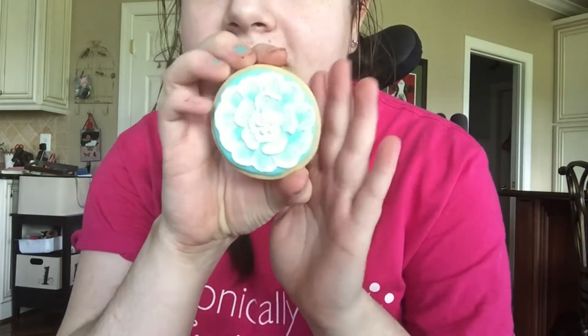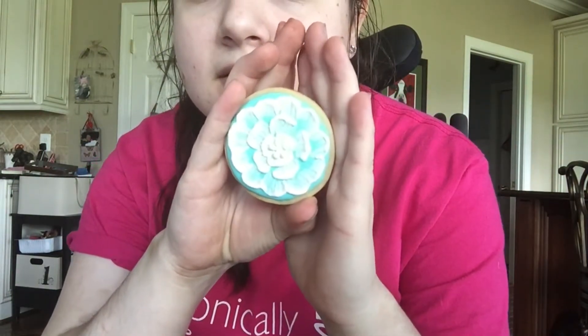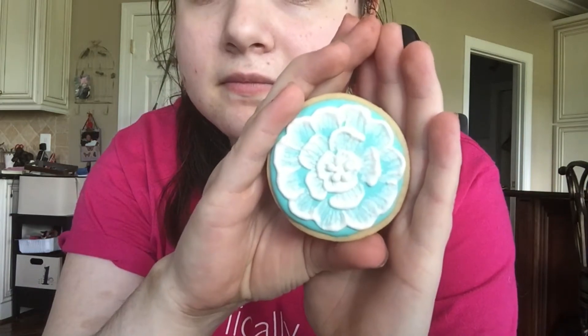I posted some pictures of some cookies that I made to Instagram and a lot of you guys really liked them and wanted to see how I made them, so I thought I would go ahead and make a video. Here is what the finished product of the cookie looks like — they're just really cute and they look really complicated but they are actually quite easy.